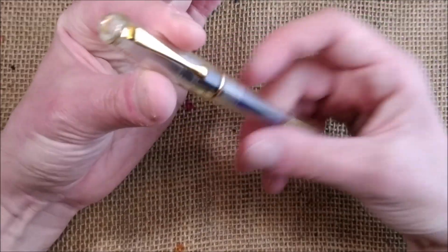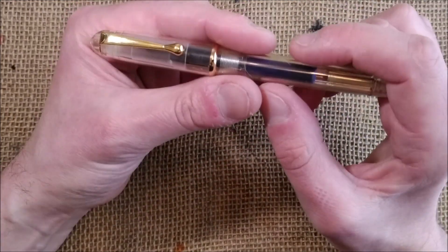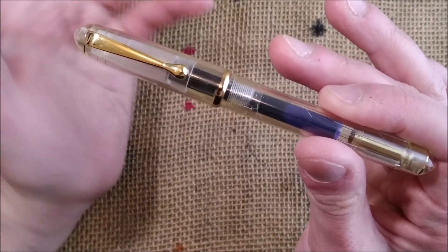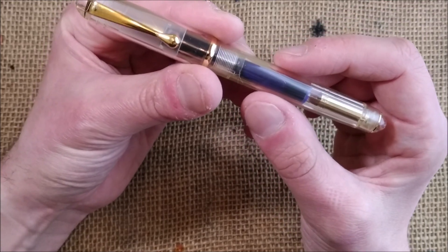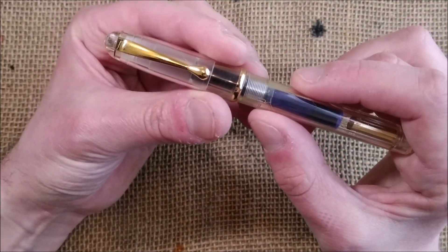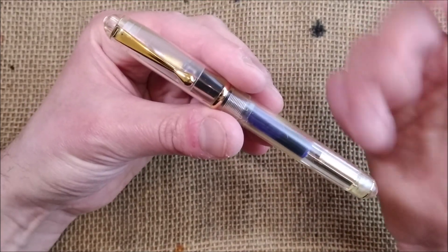This pen is one that I inked for the first time — although I have it since 2004 — I only inked it for the first time in 2020, in October. So this pen is from Reform, and Reform is an old German brand from Heidelberg. It was founded by people that came from Caveco in the 1930s to create this brand, and this brand eventually closed in 2003.